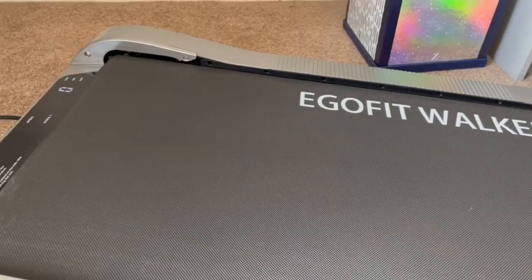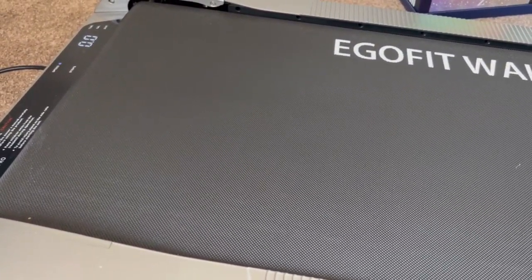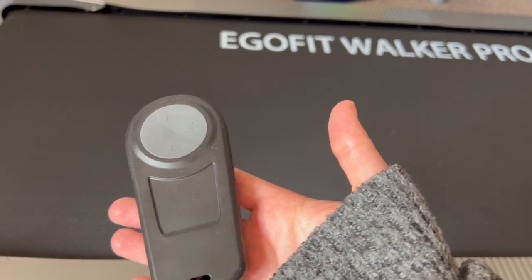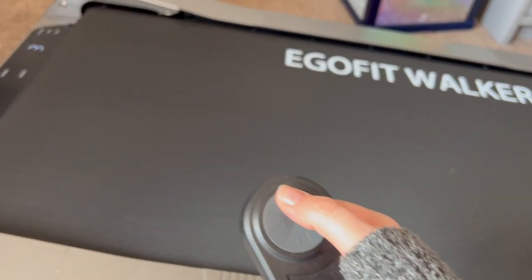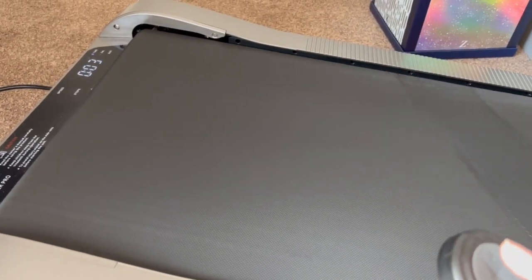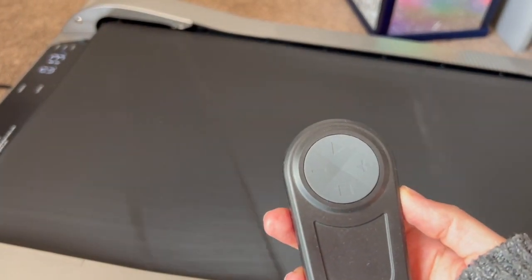I absolutely love it and I find I have a lot of space for my stride. It takes a bit of getting used to walking while you're working, but you do get used to it very quickly. It comes with this little remote which links up — put batteries in the back and it links up — and then you can just press play. You can see it count down there and then it starts.